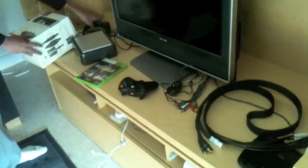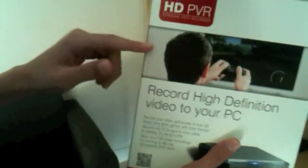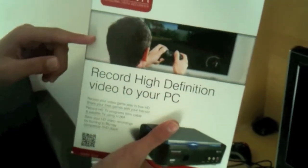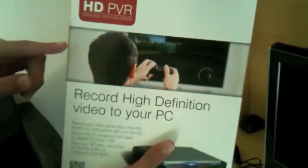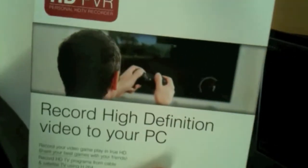This is the box that the Hauppauge HD PVR comes with. It's smaller than its original box and it's actually quite nice looking. As you can see here, it has a guy playing a PlayStation 3 game, because the Hauppauge HD PVR's main function is to record gameplay, unlike a Dazzle or Easycap which is just meant for VHS to DVD transfer.